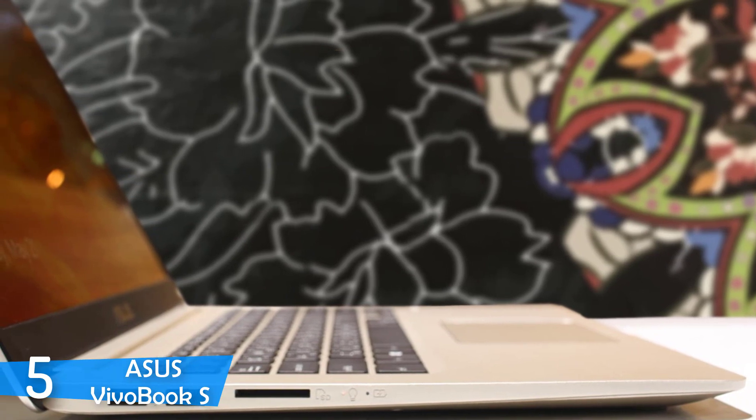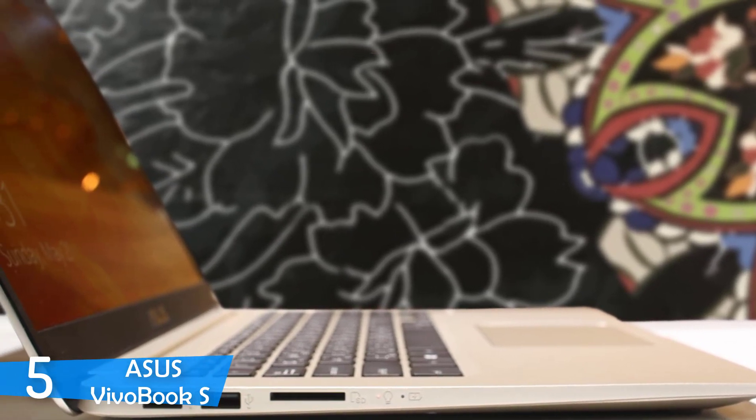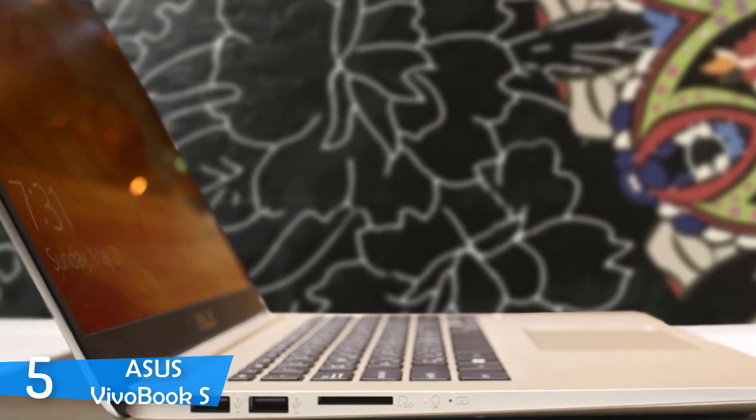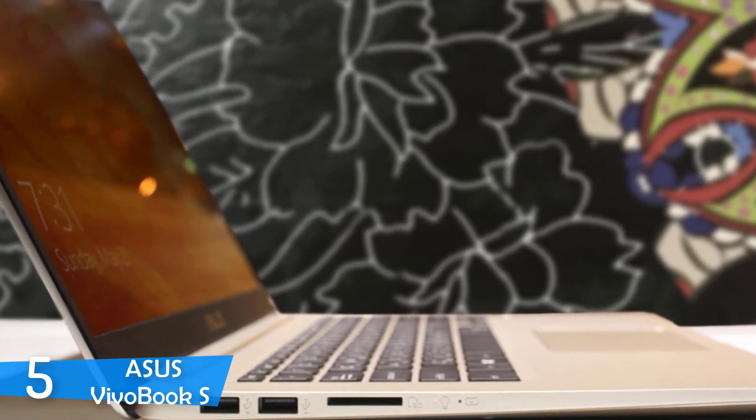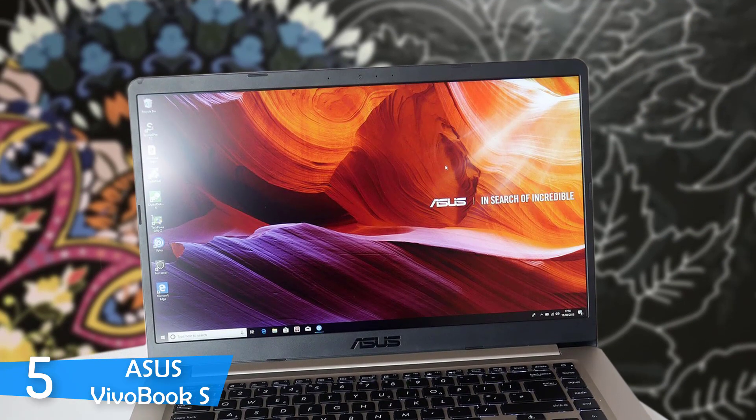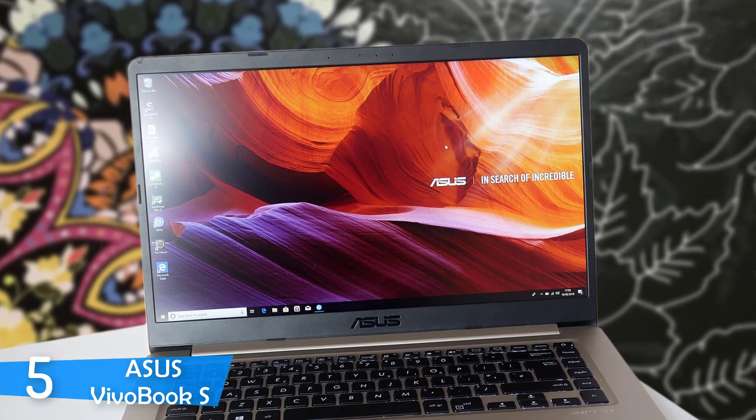One of the most notable models in the last couple of years has been the Asus Vivobook S — a great laptop with amazing performance specs, beautiful design, the ergo lift hinge, tons of battery life, a perfect display and tons of other features that will make the Vivobook S your favorite laptop.